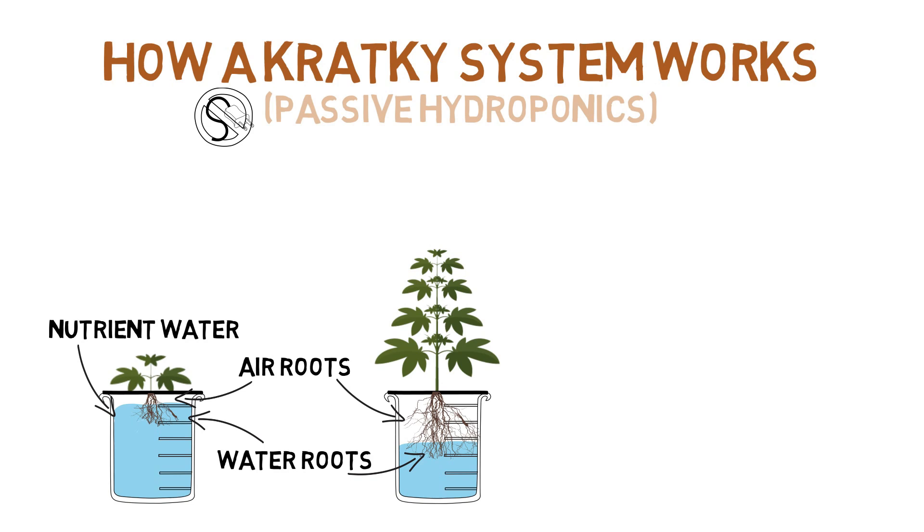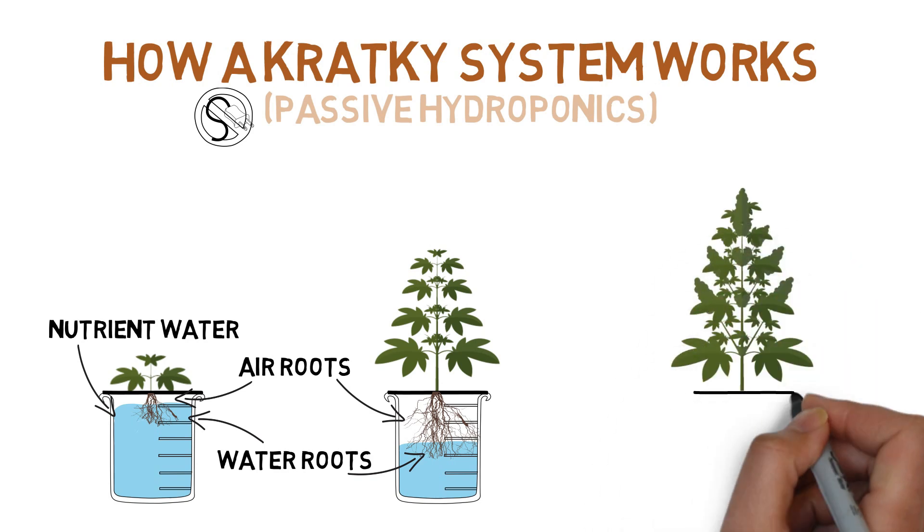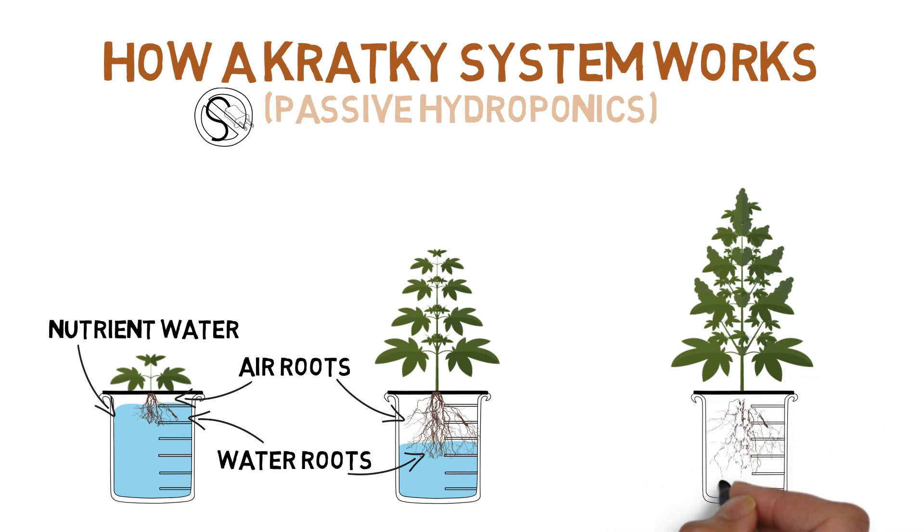But there's one obvious flaw here as well, since unless you have an extremely large water reservoir, there's a limit to how long a plant can thrive in a Kratky system before the nutrient water runs out. Which is why the system is mainly known for growing leafy plants with short life cycles, like lettuce.